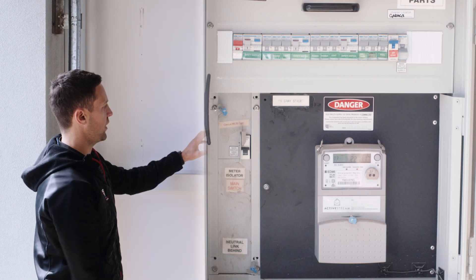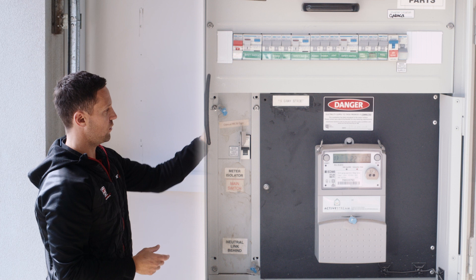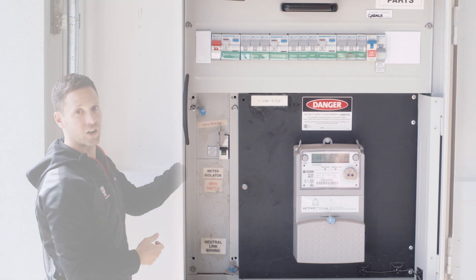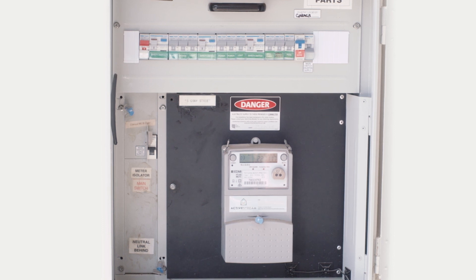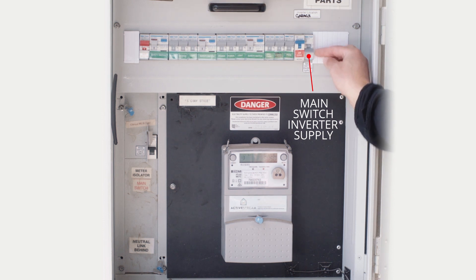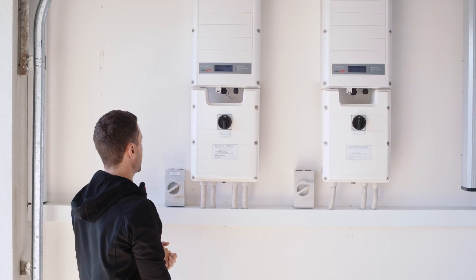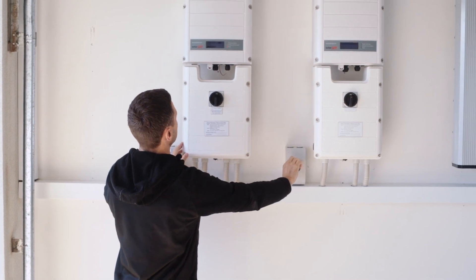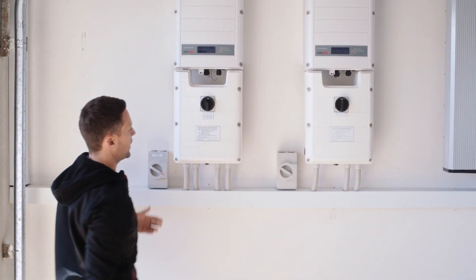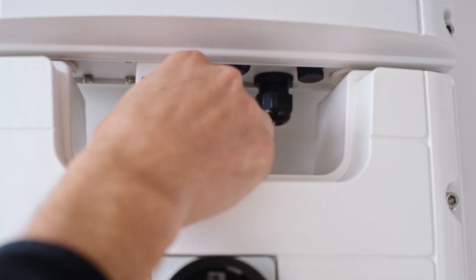If your meter box was installed here or within three meters of the inverter, you may not have this AC isolator switch. You'll find in your meter box or switchboard there will be a circuit breaker labeled 'main switch inverter supply' — turn that into the on position. Being the reverse order, turn the power back on and you might hear the inverters making a noise.